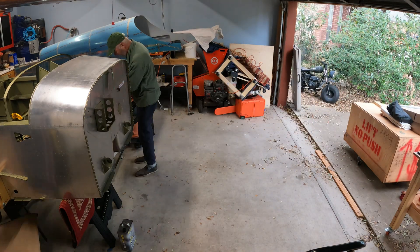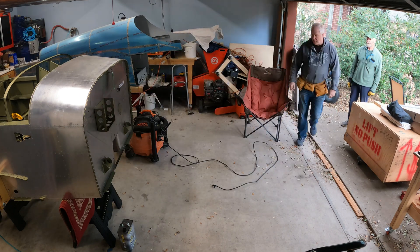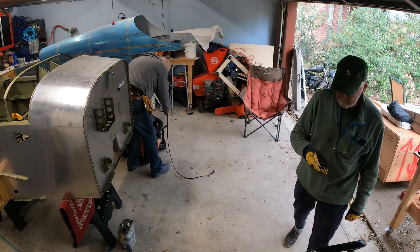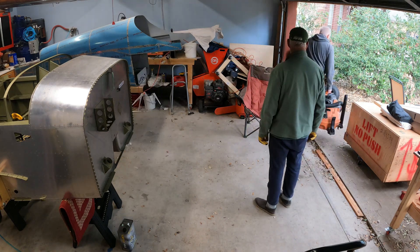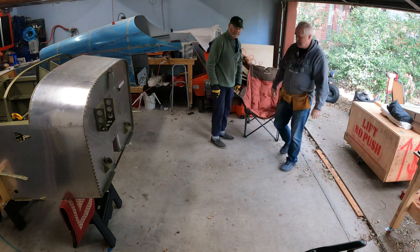Hi y'all, welcome to my RV-14A build down here in Austin, Texas. Finally making some more progress — yesterday was the big day: attaching the fuselage to the empennage. Got my neighbor to come over and help me.